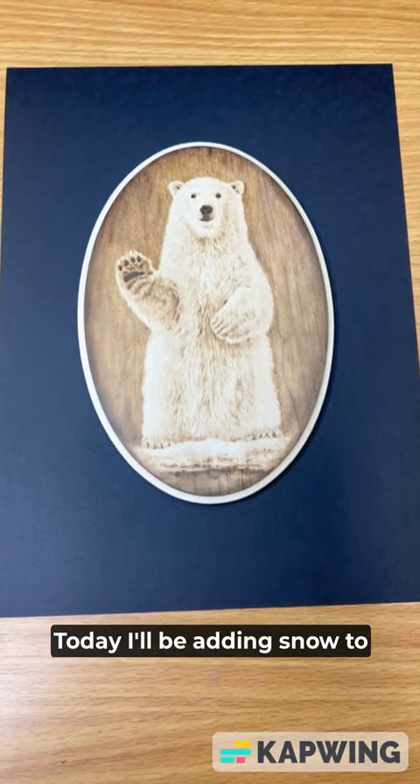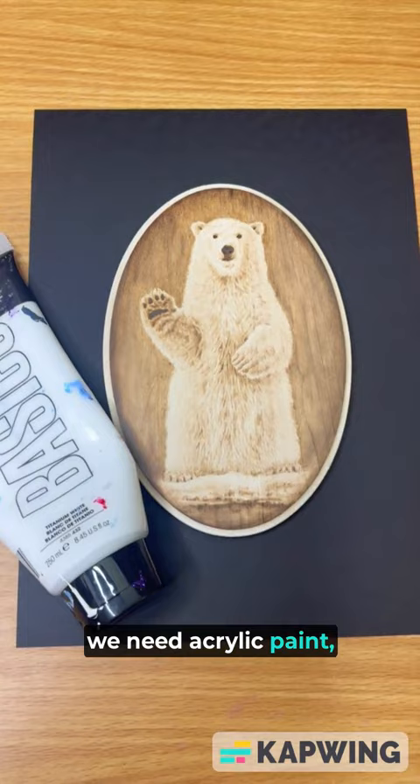Today I'll be adding snow to this wood burning of a polar bear. First we need acrylic paint, some water, an inexpensive palette, and a rough bristle brush.